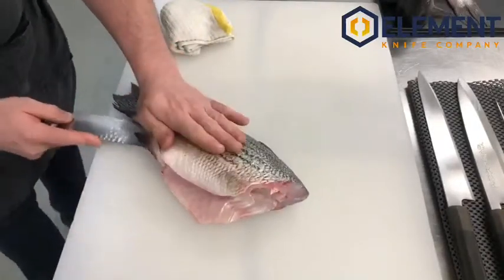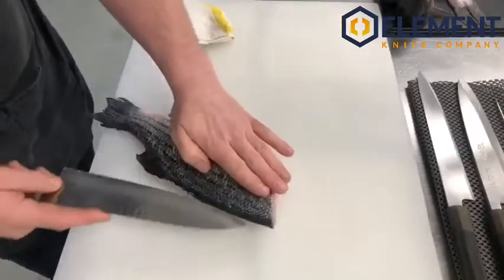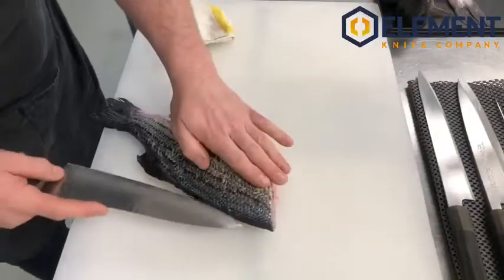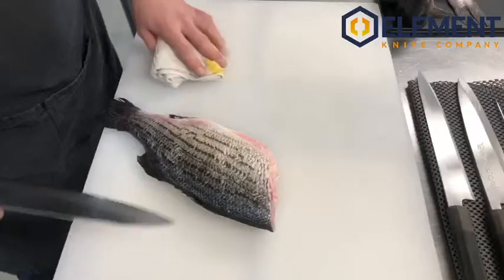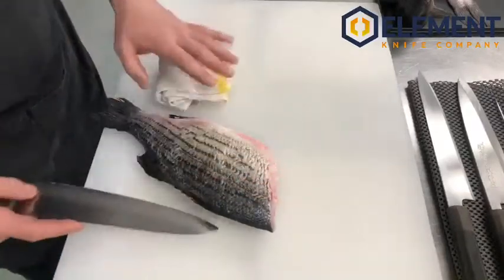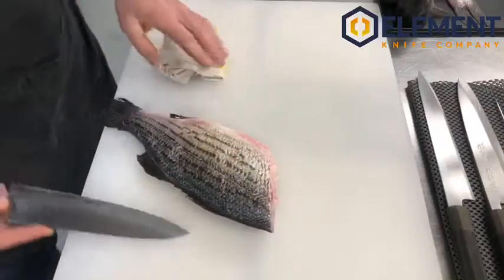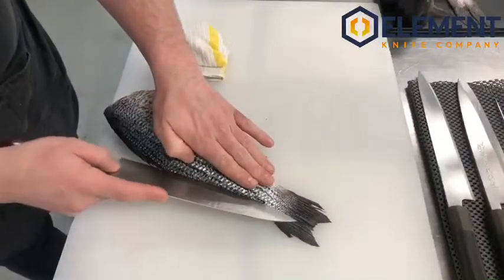We're going to do the other side. Flip this over and we're going to cut gently into the meat of the fillet towards the bone. I don't want to be cutting upward — always think 'cut to the bone.' That way you're not going to cut into the meat. We're going to make a line just cutting through the skin, then turning over and making this cut once again.